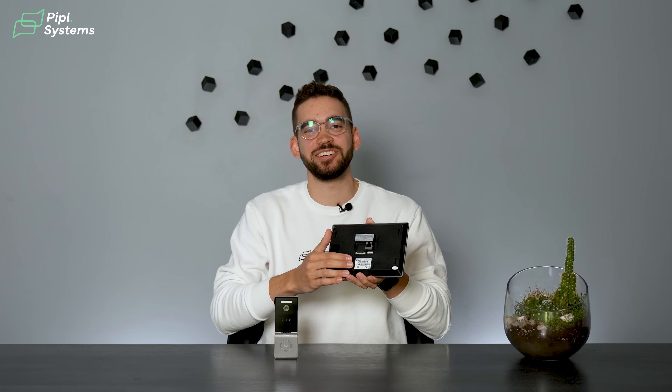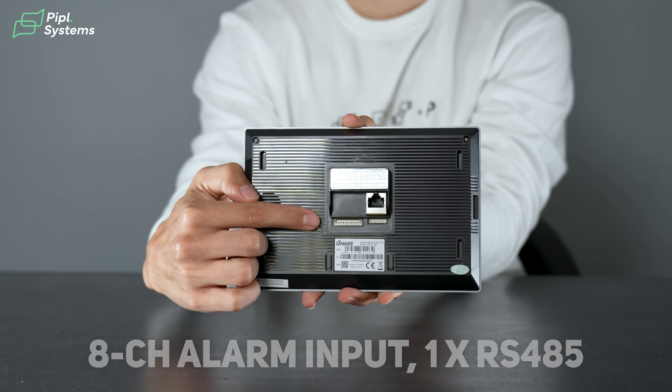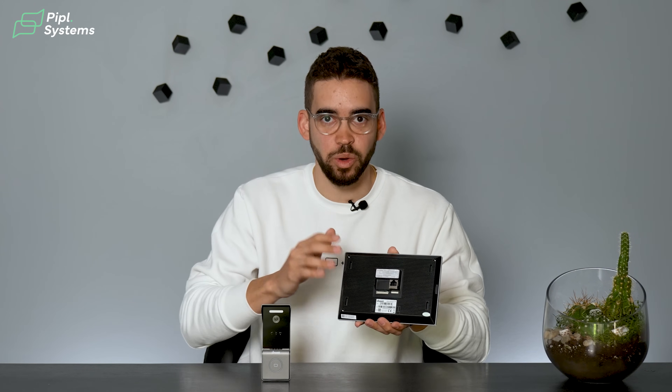You also have eight-channel alarm inputs for different sensors from NAICS, so if you want to scale up your system after buying this kit, it's always possible.